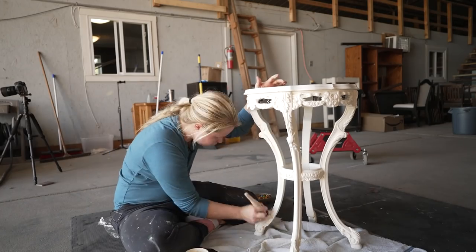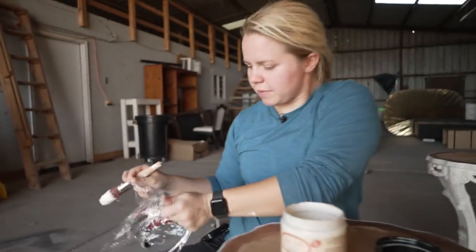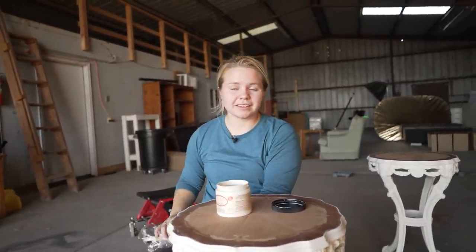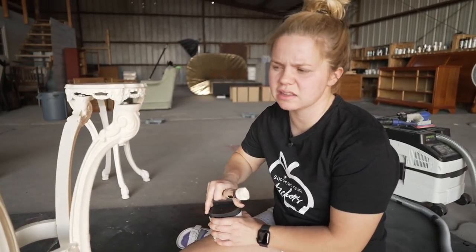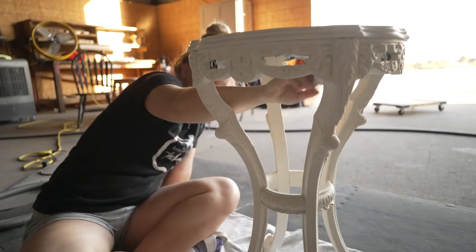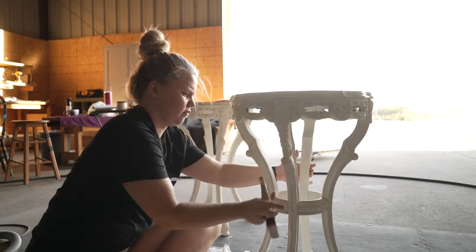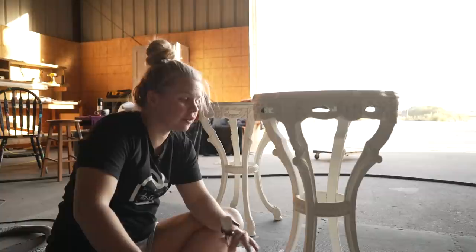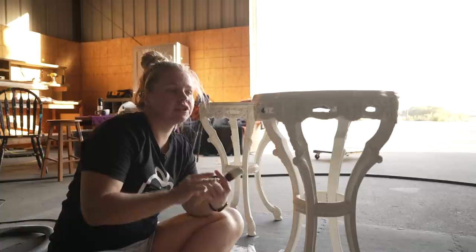The first coat of buttercream is on, so I'm going to go ahead and wrap my brush up and let that dry for a bit. I'll come back with some touch-ups. Luckily that BOS really helped with coverage, so I'm not sure we'll be needing a second coat. We're back for some touch-ups — there's just a couple of spots where you can see through, just a little bit lighter in a couple of spots, so I'm going to touch that up and let that dry. Overall we did one coat of BOS, one coat of buttercream, and then a touch-up coat of buttercream.